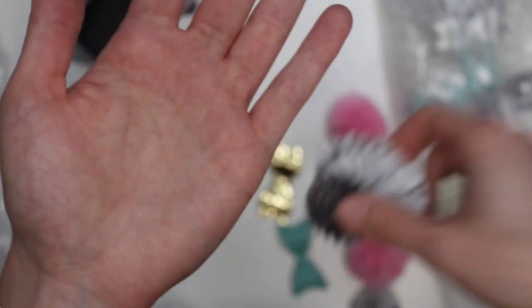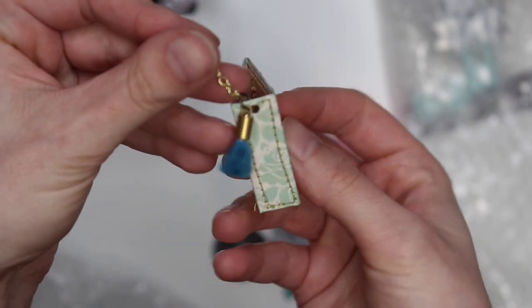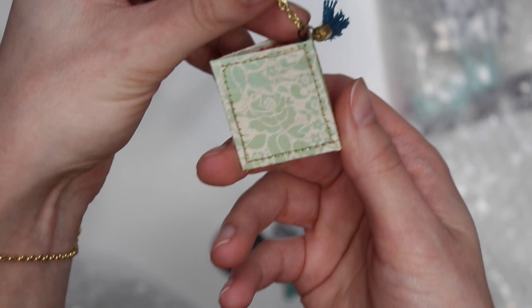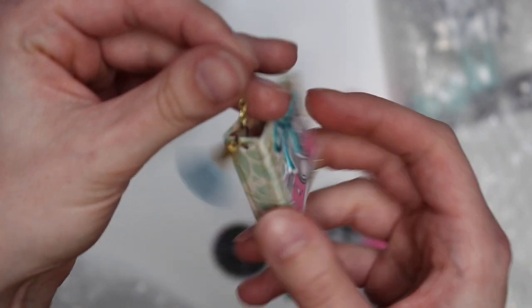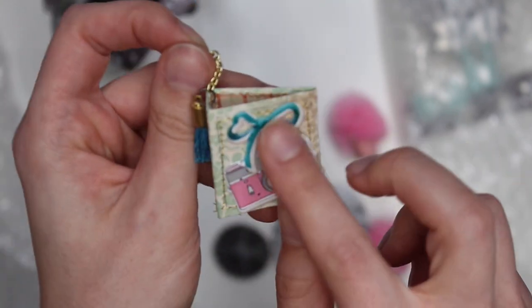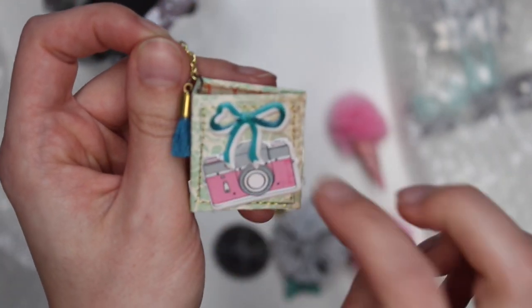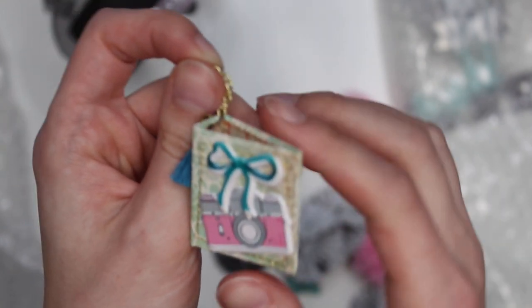And look at this little mini book that she made — it's just like a little charm thing. How cute, it is so stinking cute! And she stitched on it — I haven't made these yet but it's on my to-do list. Very, very cute. I think this is from the Chasing Dreams collection, and I actually think that camera piece is too.